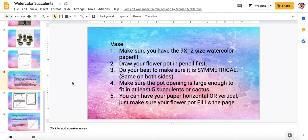Here are your steps and some things that I want you to remember. You need to make sure that you have the 9 by 12 size watercolor paper. I'm going to hope to have Mrs. Real set that out for you guys. If not, use your ruler and measure it. Also, make sure that it is watercolor paper and it has that kind of textured surface.